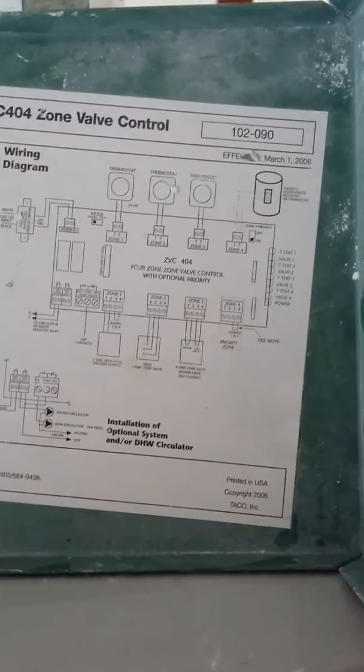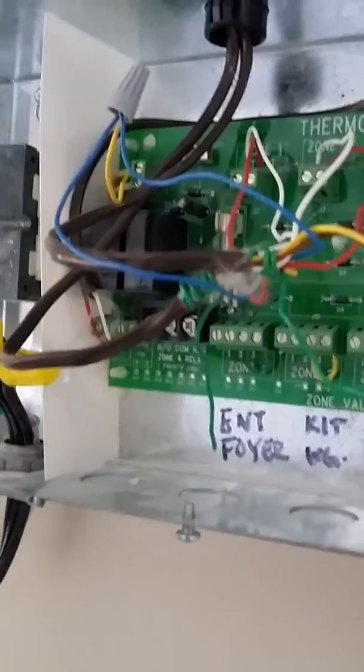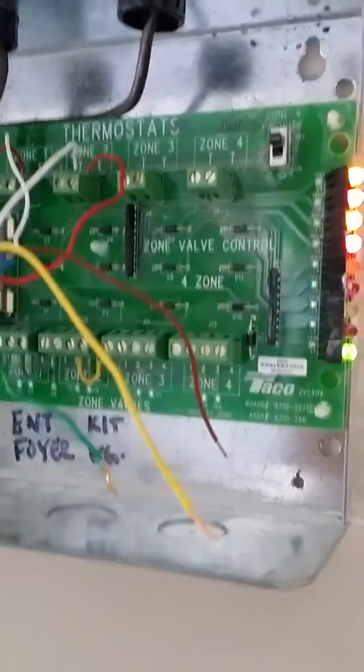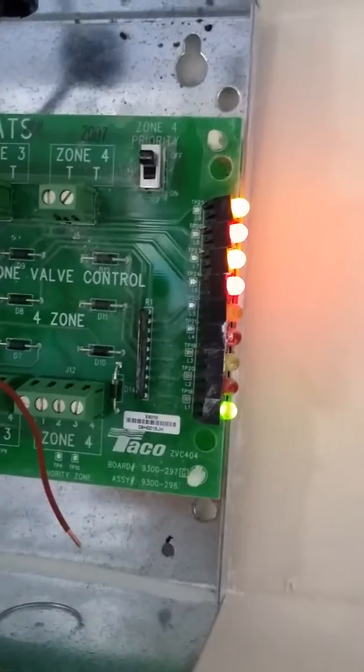What we got going on is we have a radiant heating system and I have here a four zone control board and I'm in the middle of testing it right now. As you can see I have two zones right now that are hooked up and calling for heating.